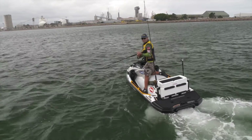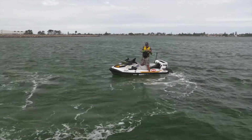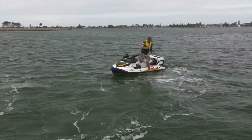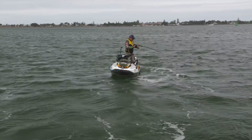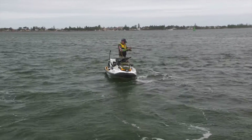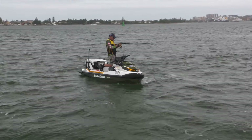Feels like a nice fish. So I've got a 6 to 10 kilo glass tip rod with 20 pound mono line, 40 pound fluorocarbon, and a couple of chemically sharpened 5-0s and a live yellowtail. And that mulloway has come along — I've had the bite. Just going to try and land it here and see what it looks like.